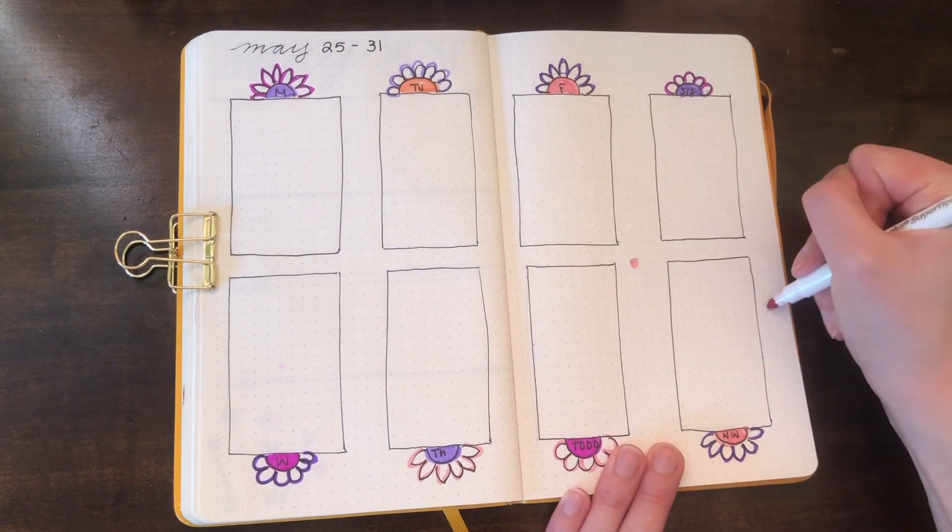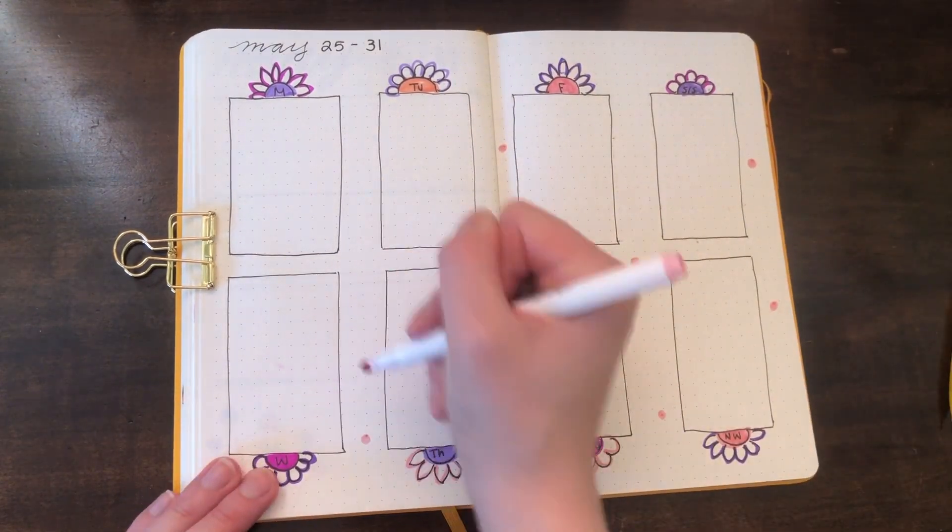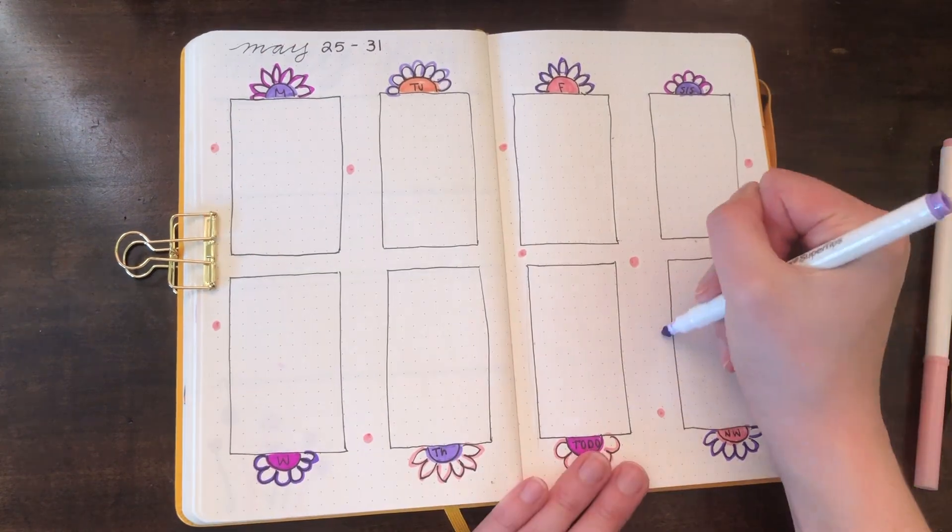I wasn't loving how the spread turned out, so I went back in with my colors and added a bunch of small flowers in between all the boxes.